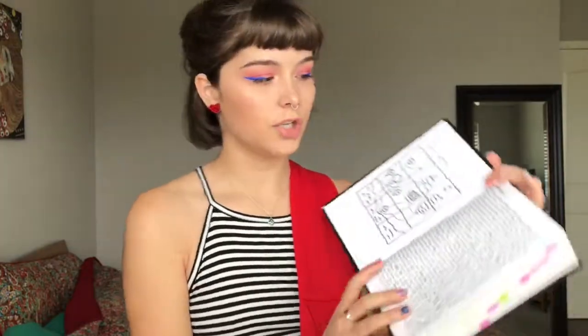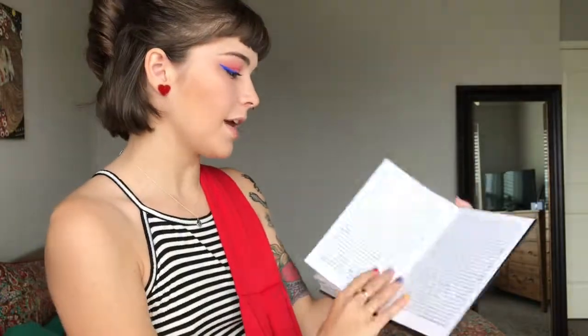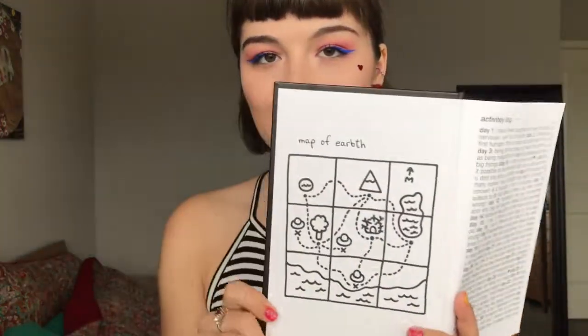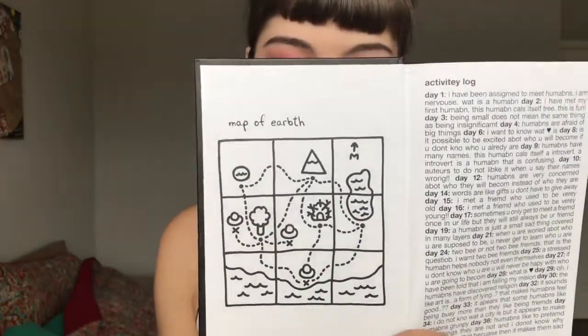I should mention there's an activity log in the beginning and at the end of the book, and it kind of captures the lessons you should take away from each day. I also really like Jomni's Map of Earth — that's Earth right there. It's so cute. If I had to give this book a rating out of five, I would probably give it a four and a half. It's really cute, it's well written, it's a lot of fun, and there are a lot of clever little things to pick up on.